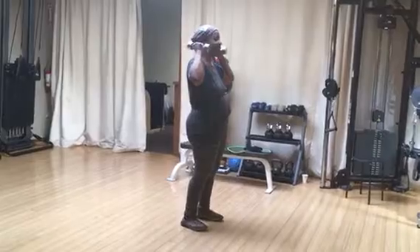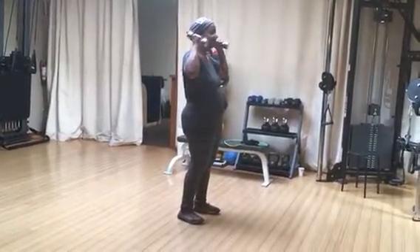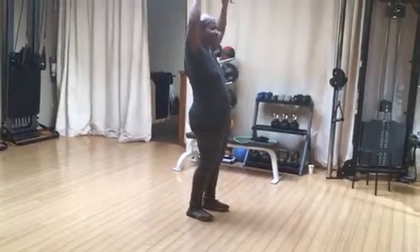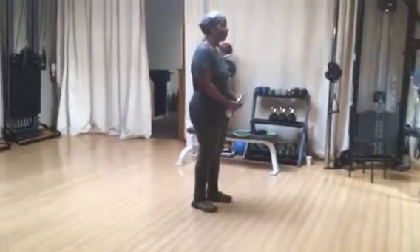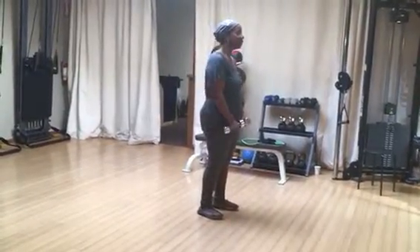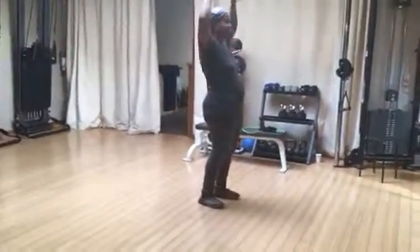Now try that horizontal press where the arms are 90 degrees. Good, I know that one's tough. That's more a fly — it's like that.